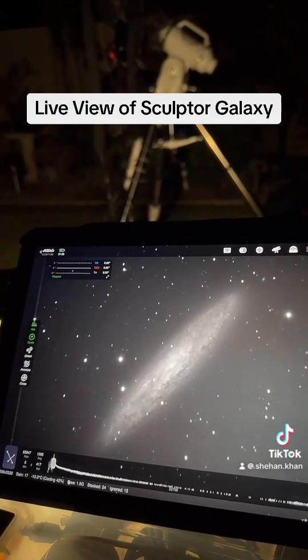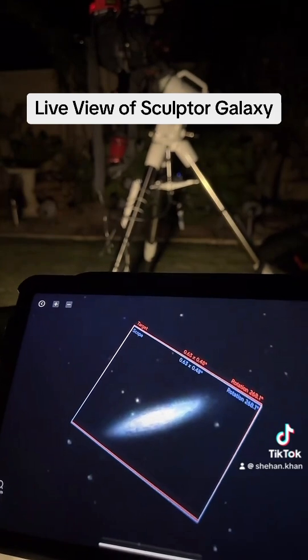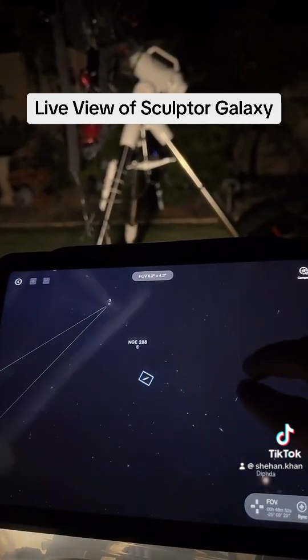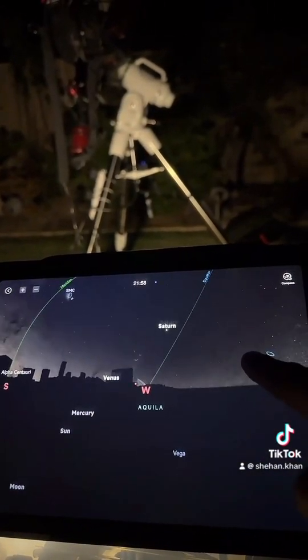What you can see right now is the Sculptor Galaxy. If I show you a quick map, this is what I'm trying to capture. If I zoom out, this is it — and this is facing west towards that side.